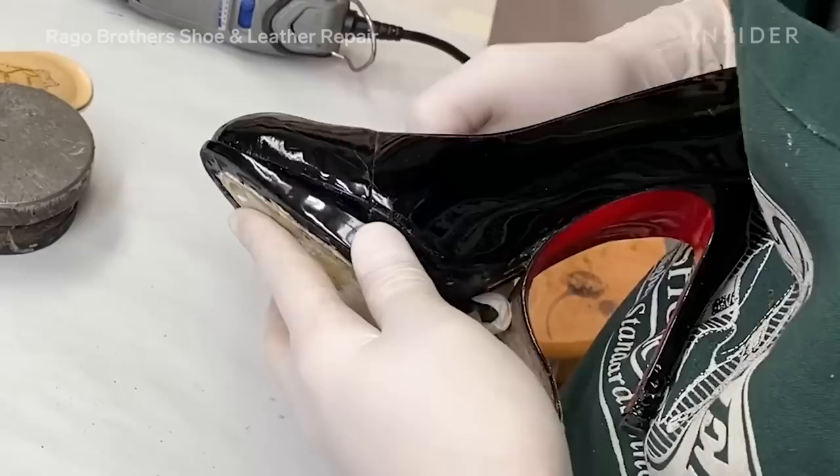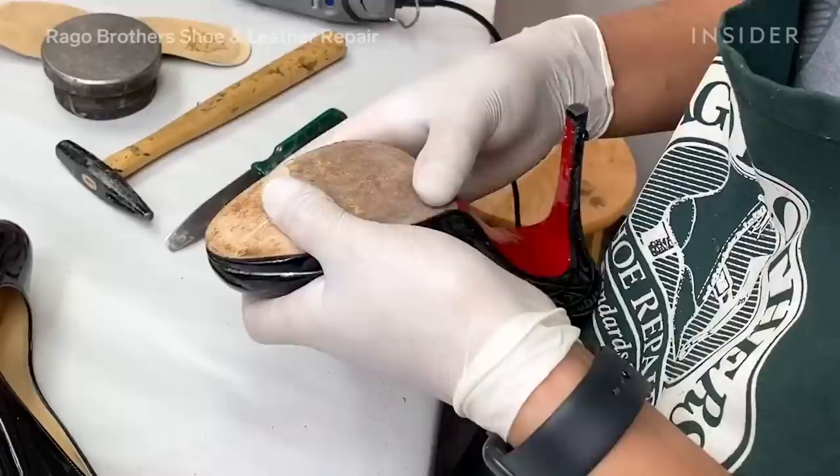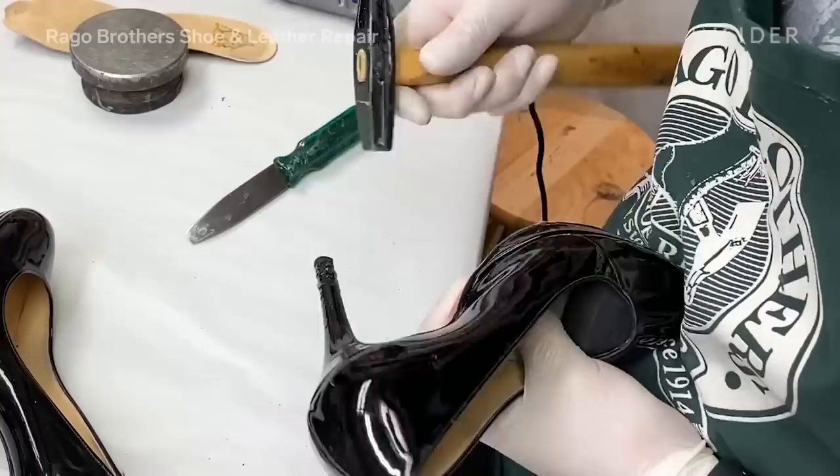Now that we've repaired the upper part of the shoe, we're going to take the platform and attach it to the upper. We are then going to give the shoe to our repairman Henry so that he can attach the leather and rubber sole to the bottom of the shoe.